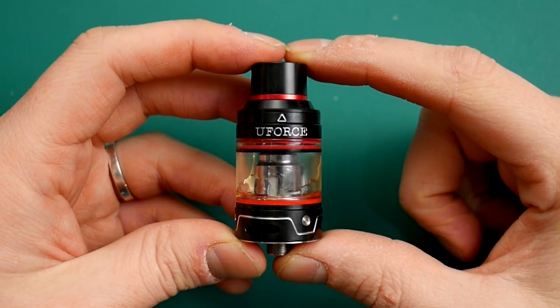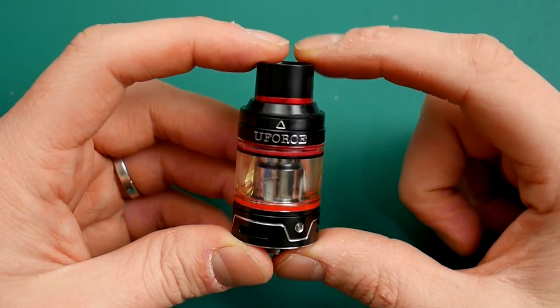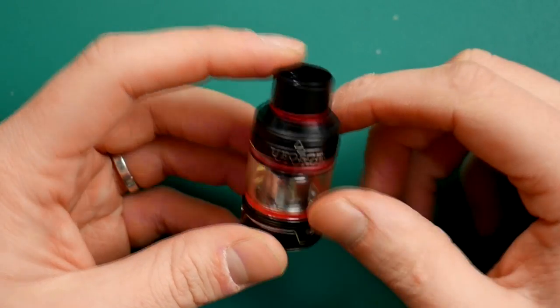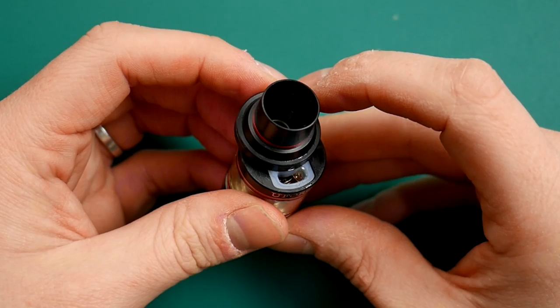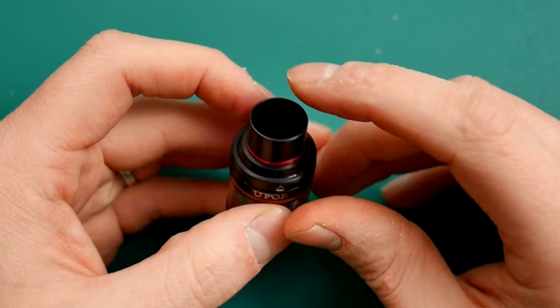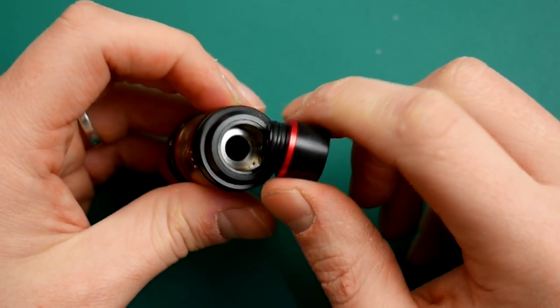Here we are down low with the U-Force tank from Vupu. You can see 'U-Force' there. That little arrow signifies the top fill. You top fill it down there — no issues with that at all. Click it back into place. And you've got this huge drip tip — really big drip tip affair.